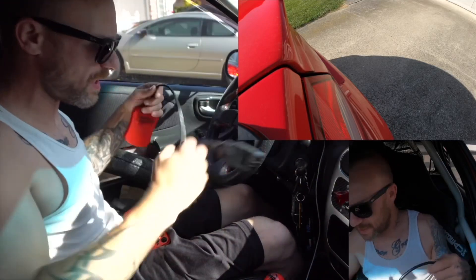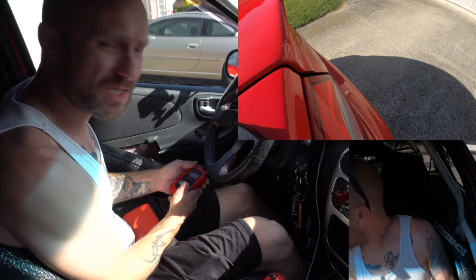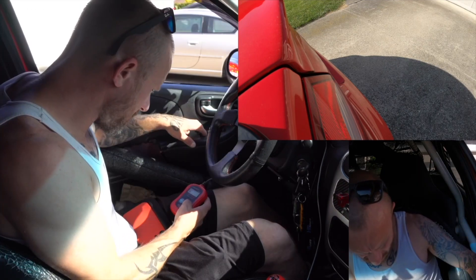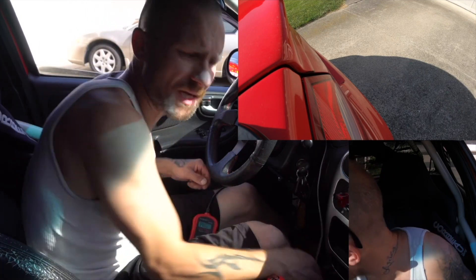I set up the laptop and I'm going to clear the codes right now. My car has a code P0300 — going to go ahead and erase that. Should be done. I'm just going to go ahead and drive around town.